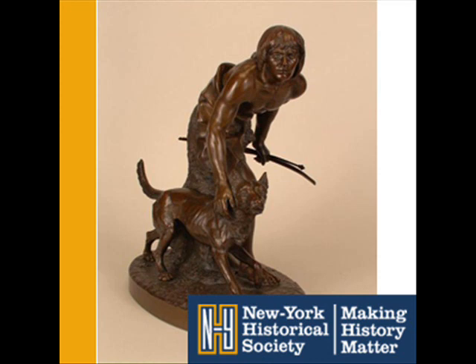He sold many small reproductions like this one. During his life, he had it cast four times to meet the demand.